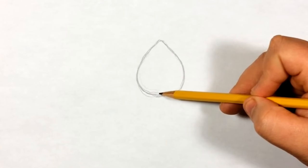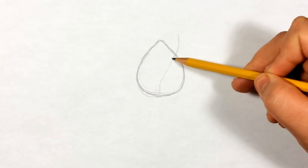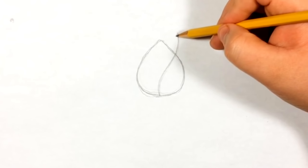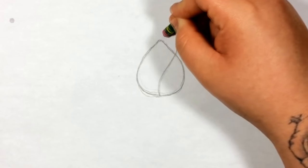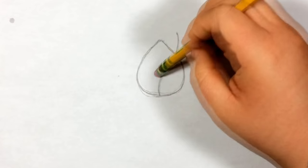Now that we have that, we're gonna start doing a couple of the petals. For the first one, look for the middle and go up, then just curve it to the right. Make the lines smooth - don't make them too straight since there's no straight line in nature. This line is gonna connect back down here, but I don't want to connect it just yet because there's gonna be something else right here.